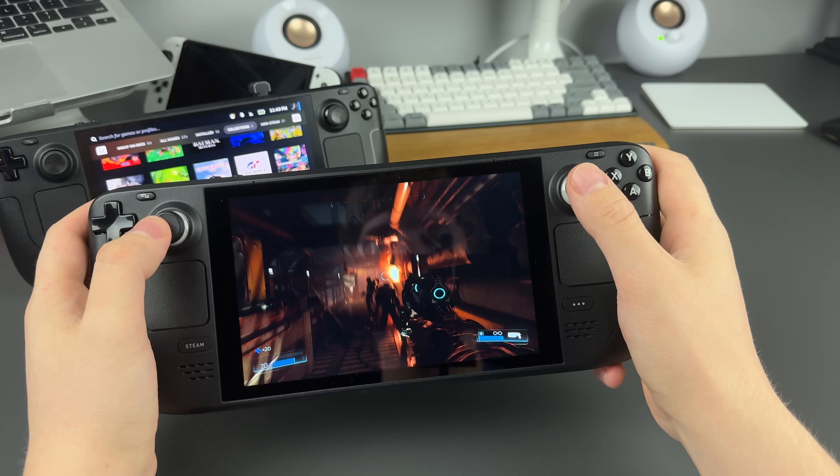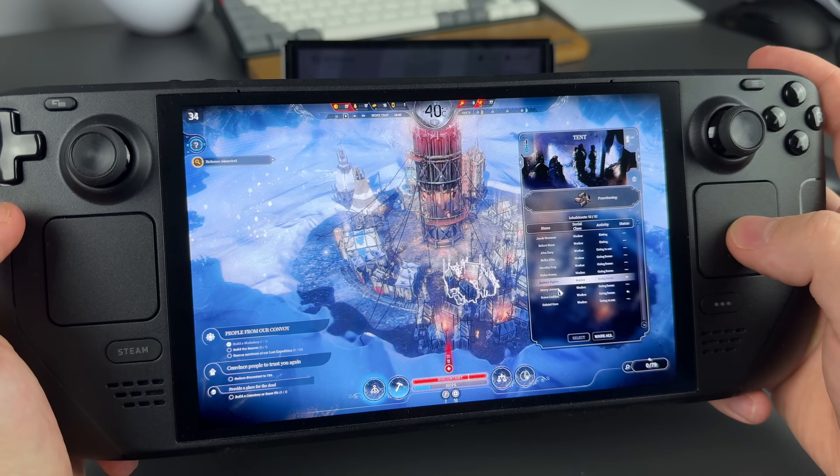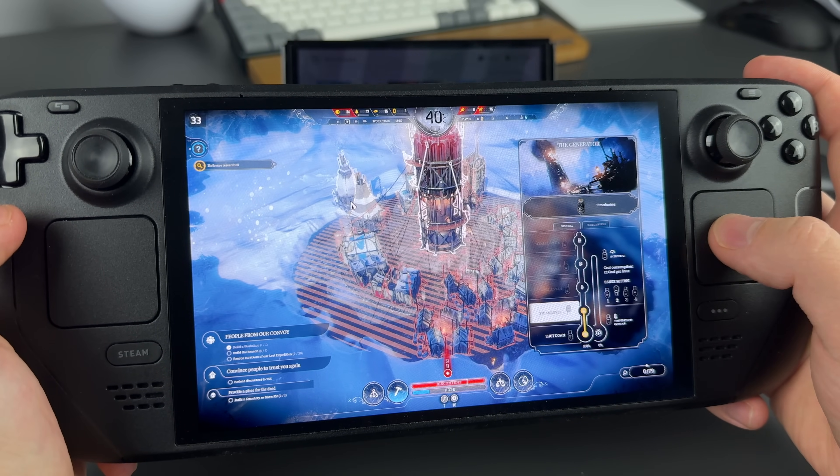You can use gyroscope, you can bind macros. I swear, get rid of the screen and this is the best controller I've ever used, and the best one to play FPS shooters and strategy games.